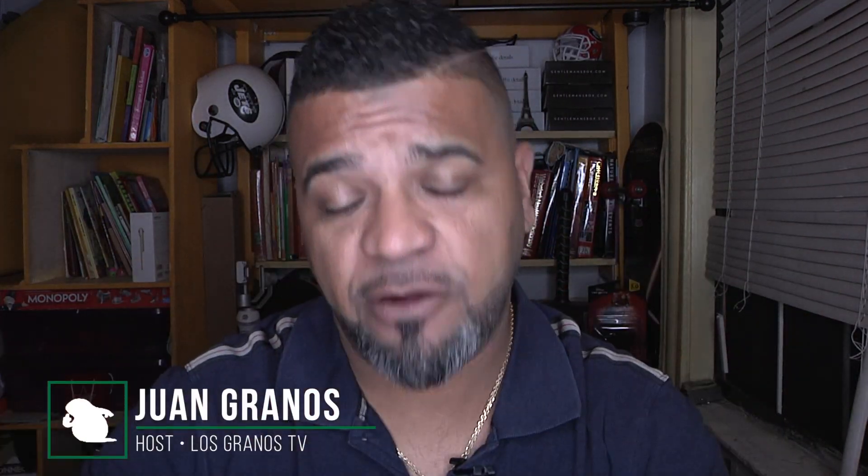Hey, what's up Granos and Granettes, Juan Granos back again with another review. As always, when a manufacturer or retailer sends me an item to review, I gotta let you guys know this is a sponsored review.